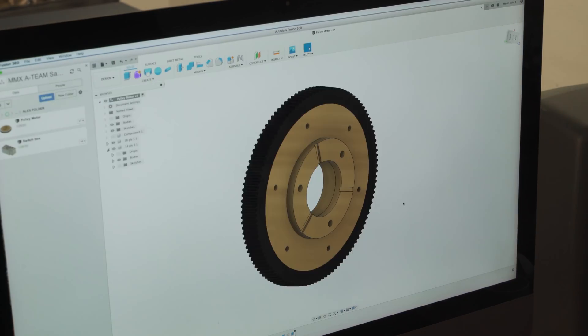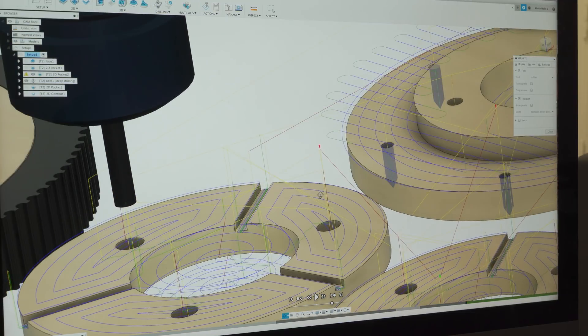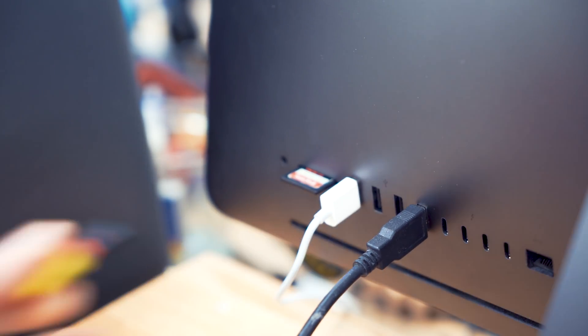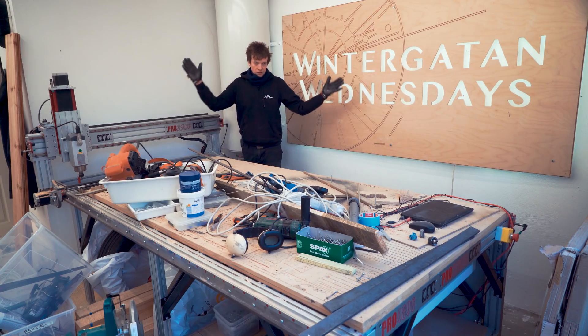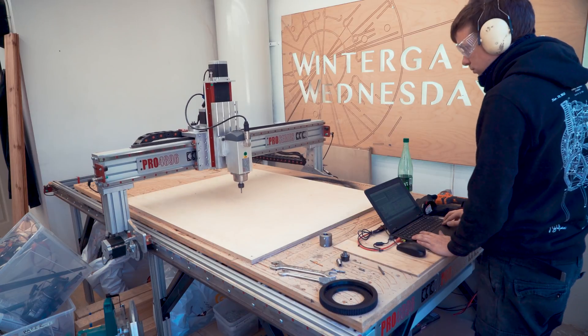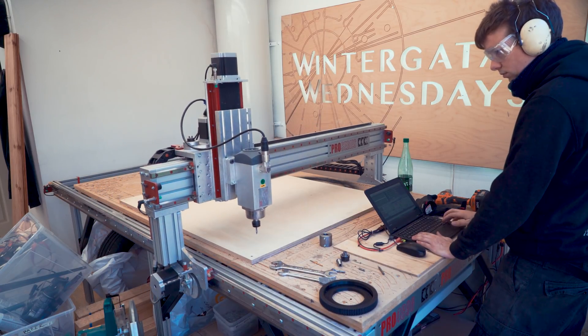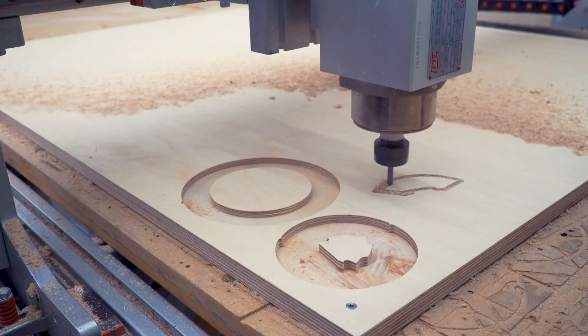Every time I want to make something on the CNC machine, I first have to design it in CAD, then make the toolpaths, export the g-code, clean up the work surface, set up the stock material and cut the parts. When the parts are cut, I clean them, and then I'm ready for assembling.